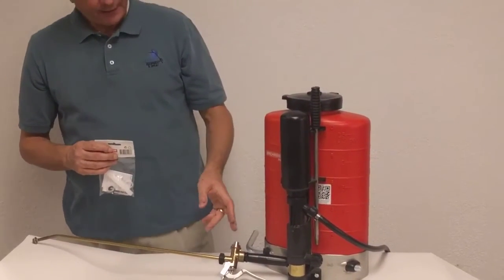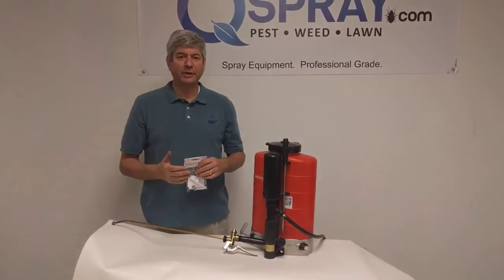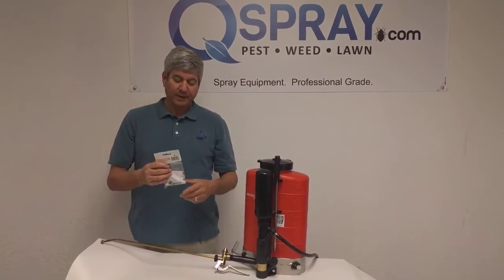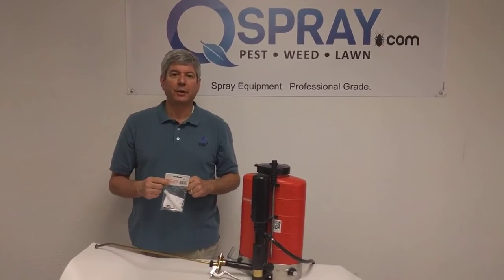So if your spray valve is leaking or doesn't seem to be shutting off properly, or you're having any issues with your spray valve, get the Birchmeyer Spray Valve Repair Kit. Look for it at Qspray.com. Thanks so much for watching.